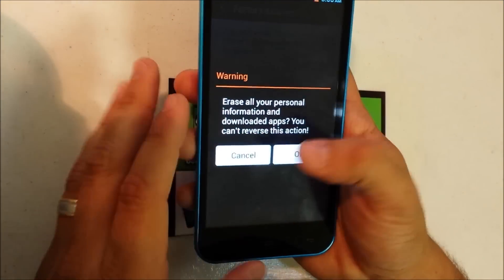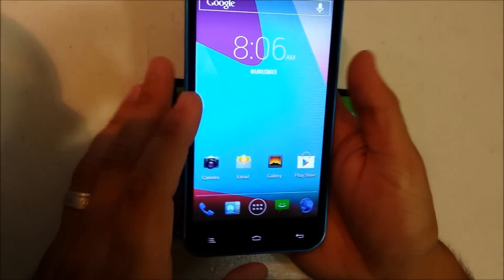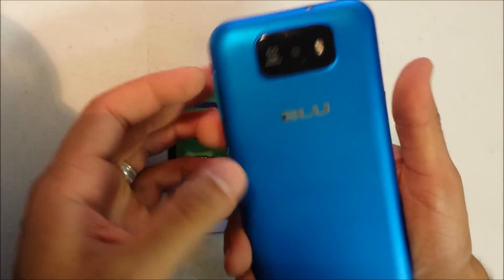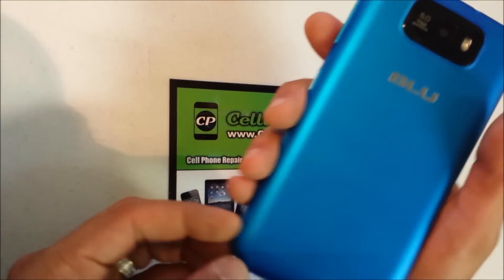It's going to completely erase everything on your device. So if your device is running slow, if it maybe has a virus, or if you just want to start fresh again, that's what you would do. It will erase everything back to its factory settings, so you may want to save your stuff if you don't want it erased.